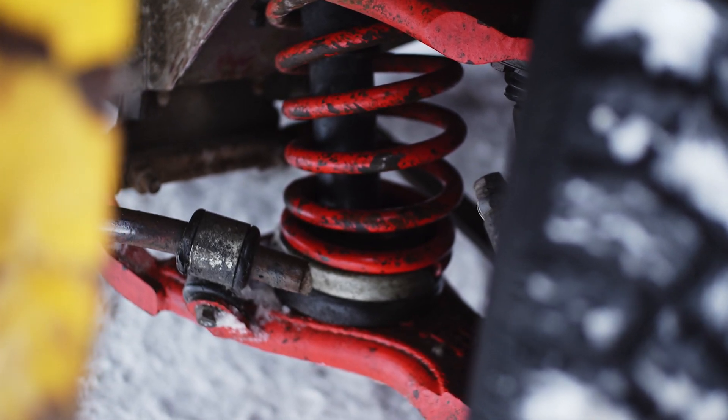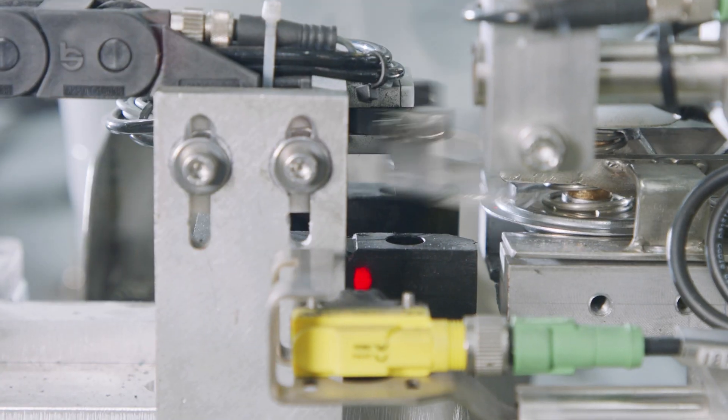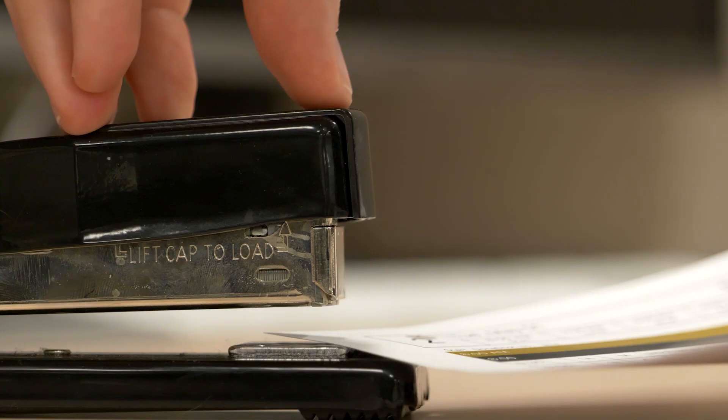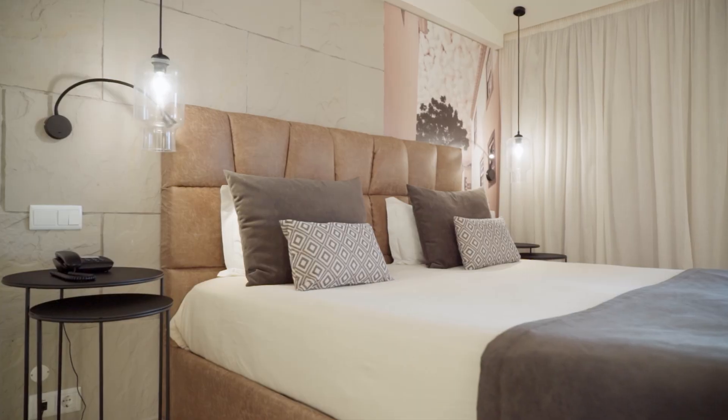These springs are found in a variety of applications, including vehicle suspension systems, buttons and switches, industrial machinery, medical devices, aerospace landing gear, office supplies, and even door stoppers and box springs.